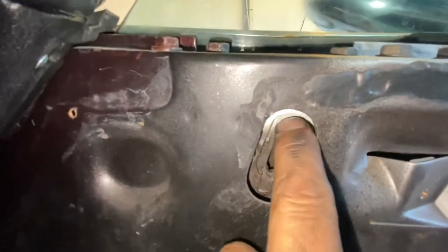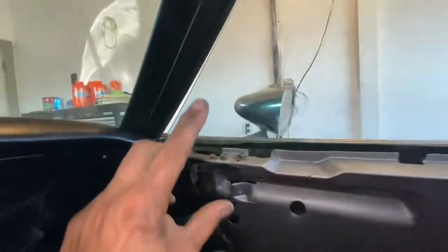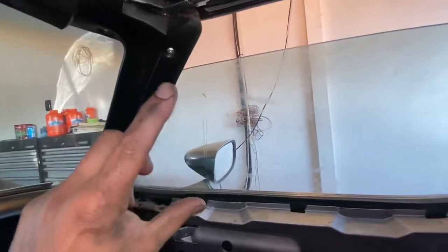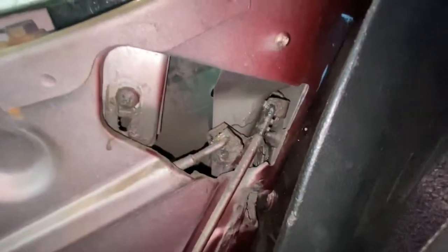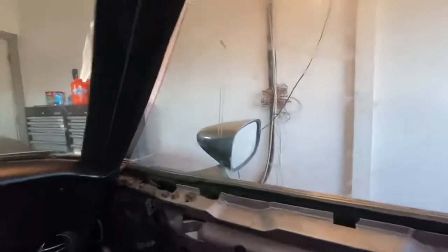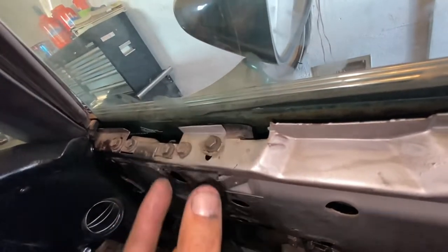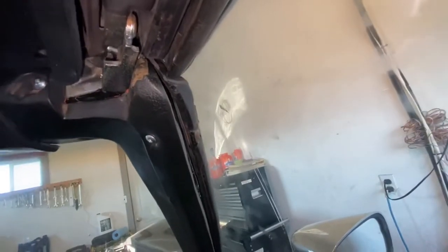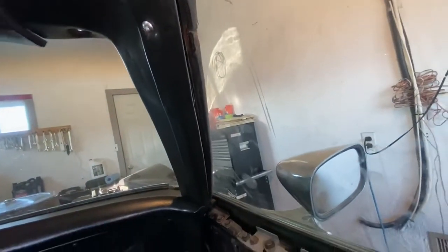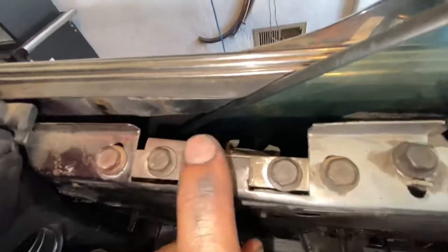Inside the car we have a few different adjustments. These ones here are like stoppers for the wheels that go up and down — you can lower or raise them and that will make the window go up a certain amount. Same thing on the other side — you can unscrew this, lower it, raise it, or tilt the window. Another adjustment: there are these foamy things — you unscrew this and you can bring it in or out, which pushes the window in when you close it.